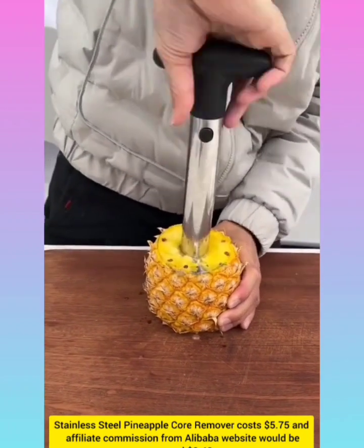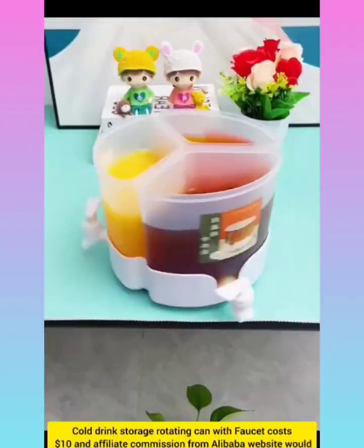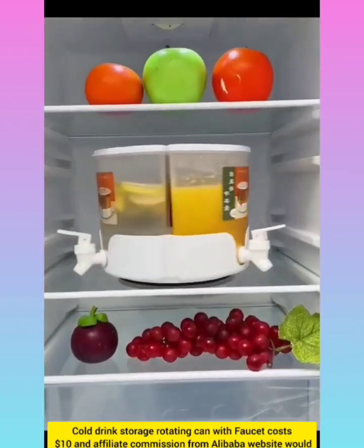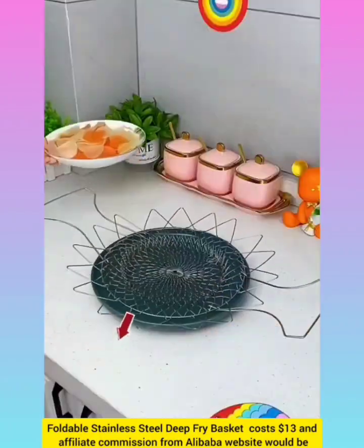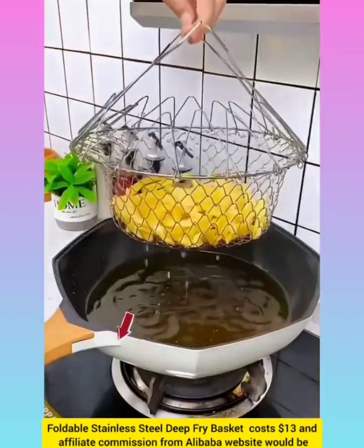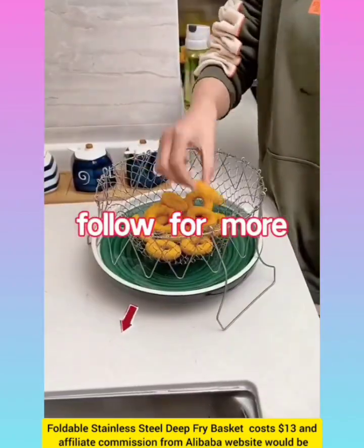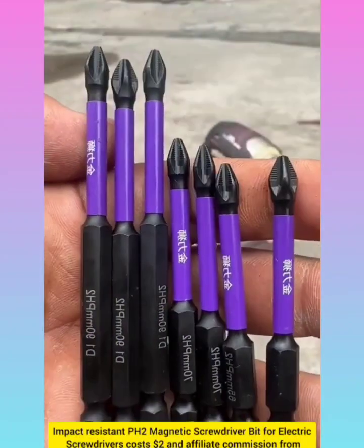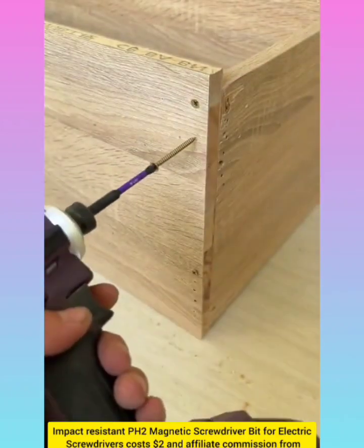Pineapple core remover with affiliate commission $0.40. Cold drink storing rotating can with affiliate commission around $0.70. Foldable stainless steel deep fry basket with affiliate commission from Alibaba website around $0.91. Impact resistant magnetic screwdriver bit for electric screwdriver with affiliate commission around $0.14.